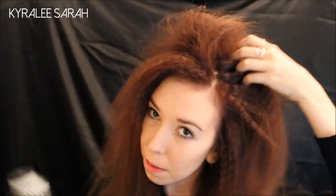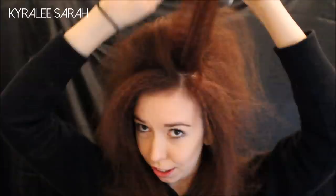So there you go — it is all brushed out. To actually get started I'm going to also tease it. It doesn't have to be neat because you're just going to frame it anyway later on.